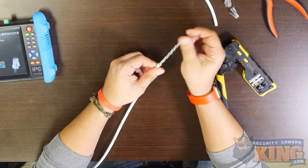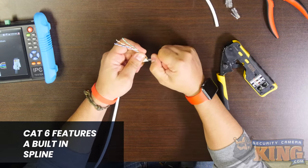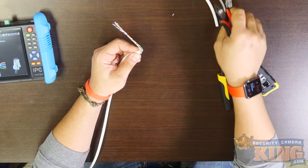If you have Cat6, there will be a spline here. You can gently tug on the spline to reveal the bottommost accessible portion, and from here you should trim it. This ensures the spline is inside the jacket slightly further.